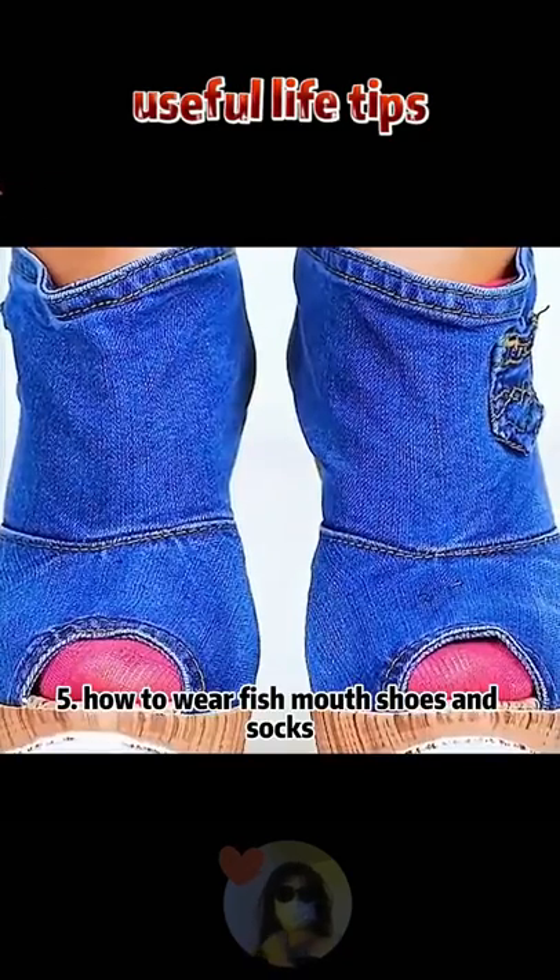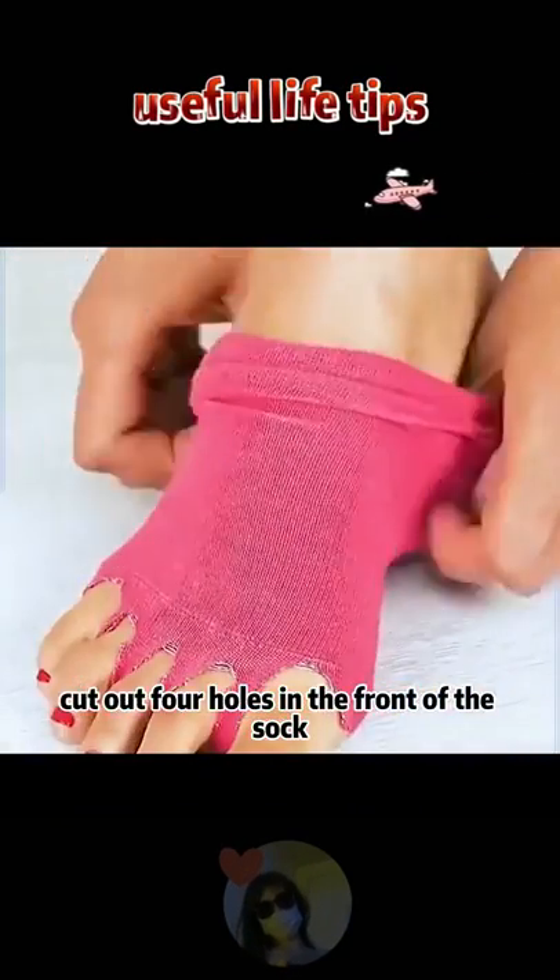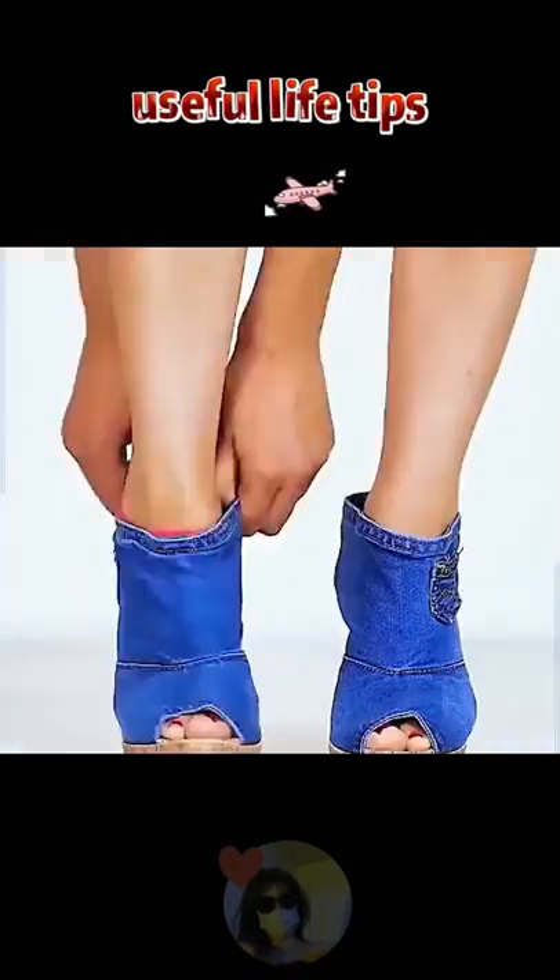5. How to wear fish mouth shoes and socks. Cut out four holes in the front of the sock — isn't it amazing? Have you learned it?